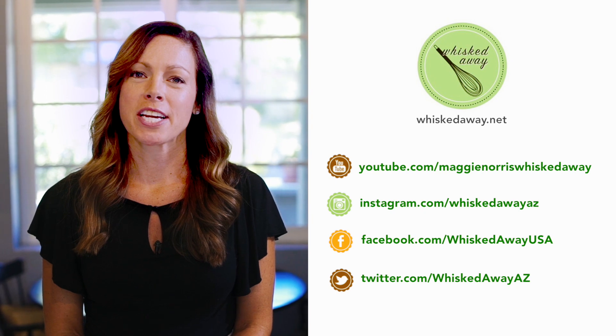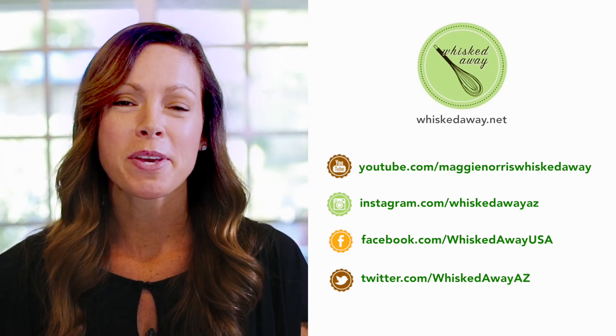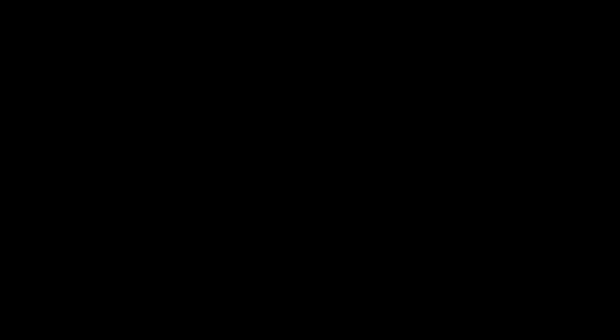Thanks so much for watching. Hopefully you've learned something new. Don't forget to subscribe. You can also follow me on Instagram, Facebook, and Twitter. We'll see you next time.